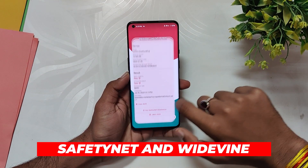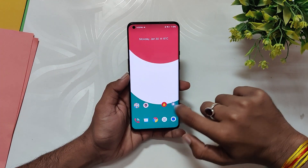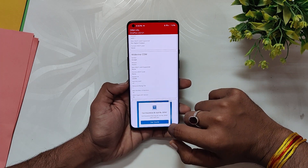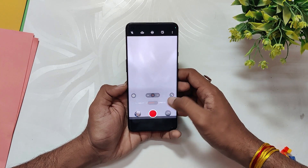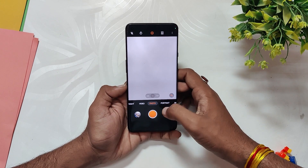All your banking and payment apps will work fine as this ROM passes the SafetyNet test out of the box. However, the Widevine security level is L3, so you might not be able to stream HD content on Netflix and other streaming sites. The camera you get with this ROM is the OxygenOS 13 camera and Gallery — every mode in the app is working fine and the picture quality is just as great as it was on OxygenOS 13.